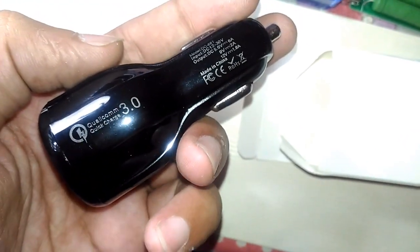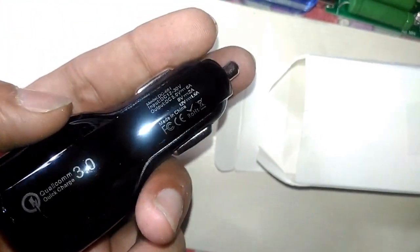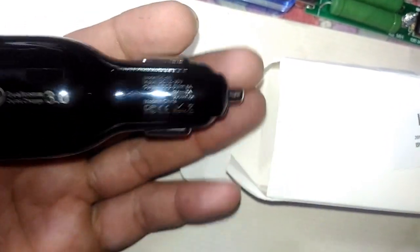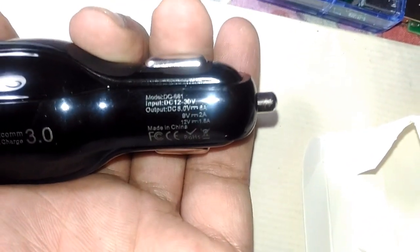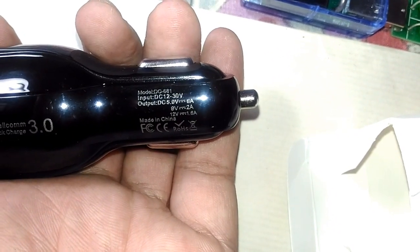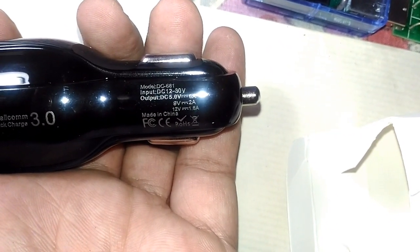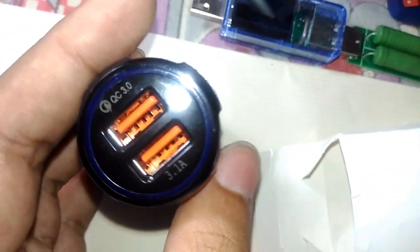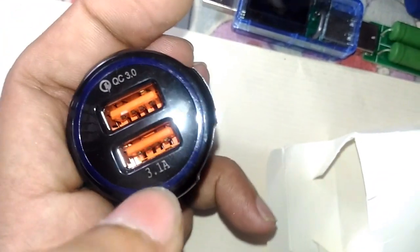As you can already see, it says QC on there, so it is a quick charge compatible charger. You can see it's a Qualcomm Quick Charge 3.0 compatible. The different output voltages it supports: input DC 12 to 30 volts, output 5V at 6A, 9V at 2A, 12V at 1.6A. It says 3.1 amps, has dual USB ports, and no branding whatsoever.